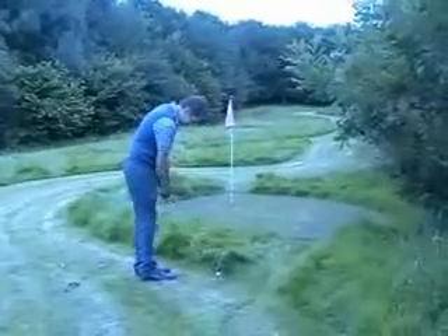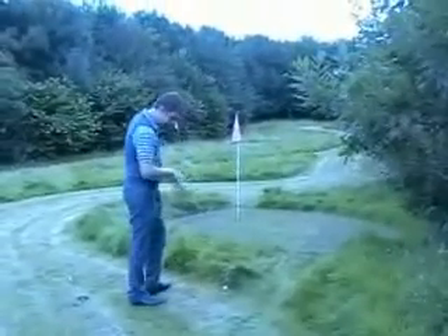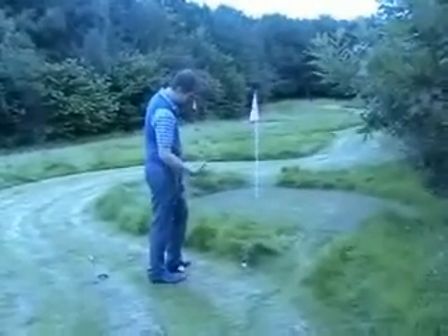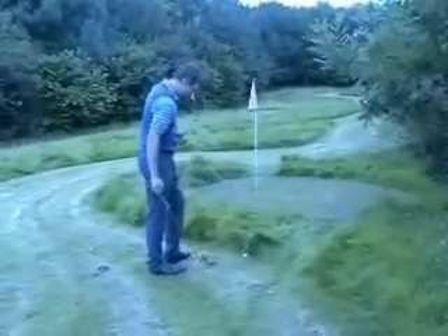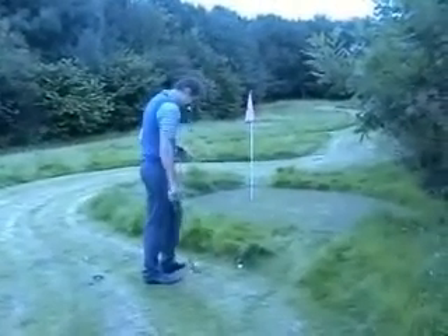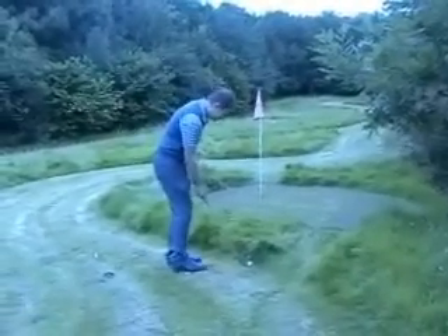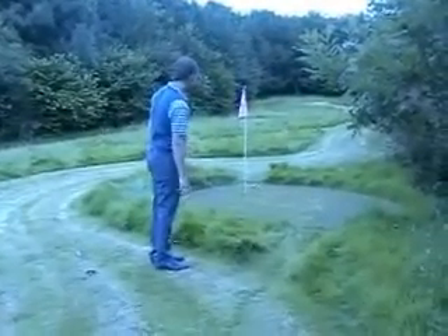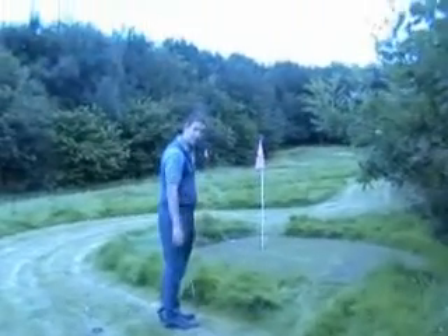We're just going to try and get it up and over this greenside bund. Overhanging a little bit, so all the grass underneath the bund there has pretty much died away — it's been starved of sunlight. That's where the greenkeepers really impress me; they have to maintain the course so well, keeping these tough lines. Let's just see. The ball's not stopped moving. Look at how quick these greens can be.